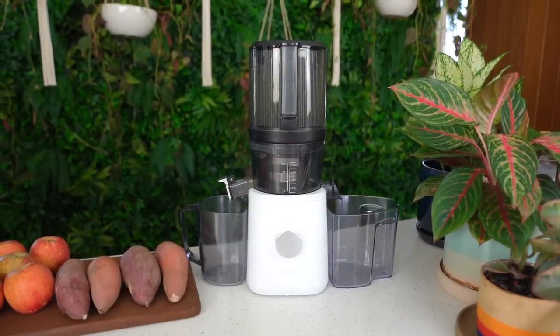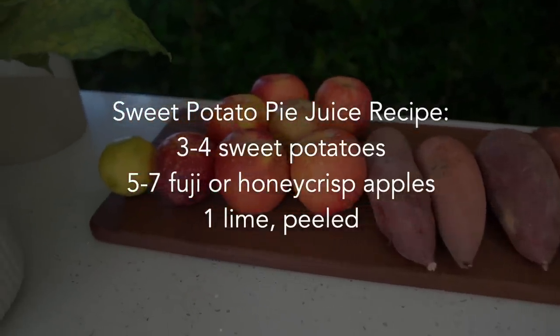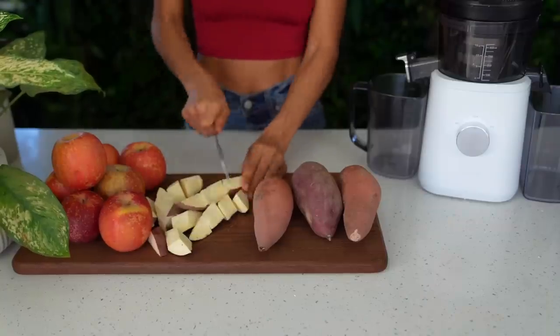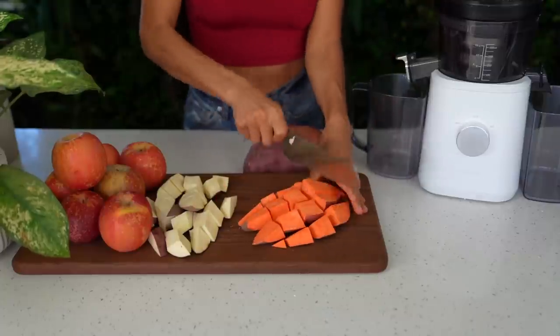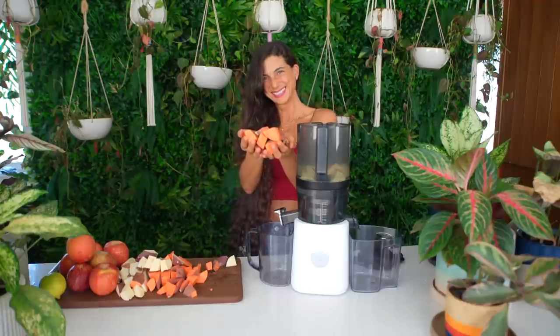So let's go ahead and jump into this juicing recipe. This delicious recipe only has three simple ingredients. For this recipe you will need approximately three to four medium-sized sweet potatoes. You can use any regular sweet potato that you like or you can even use purple sweet potatoes. The second ingredient you will need are apples and I'll be using about five to seven Fuji or honey crisp apples. And lastly you'll need the juice of one peeled lime or lemon. That's it!